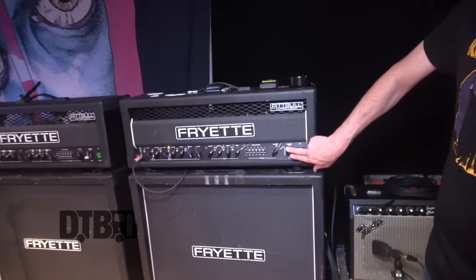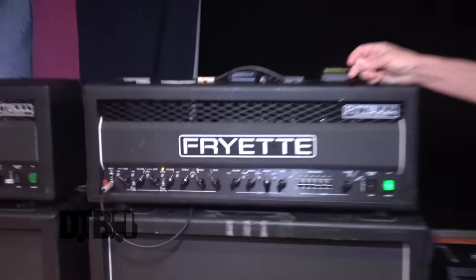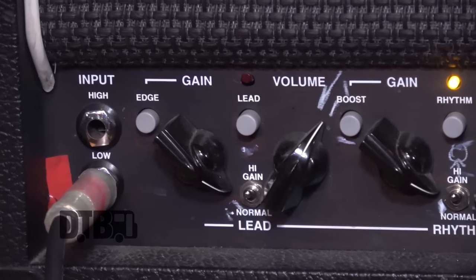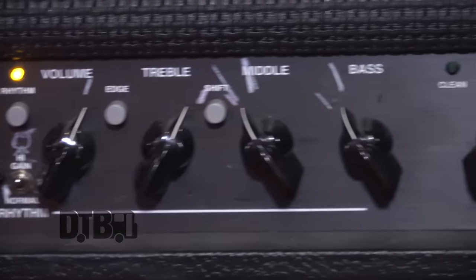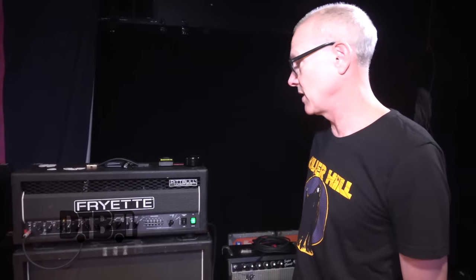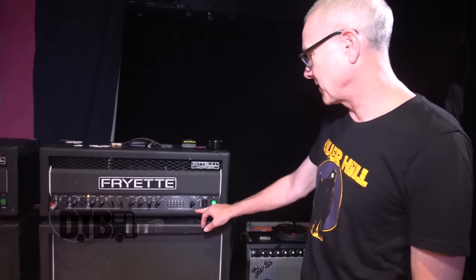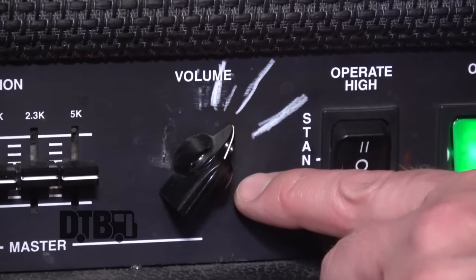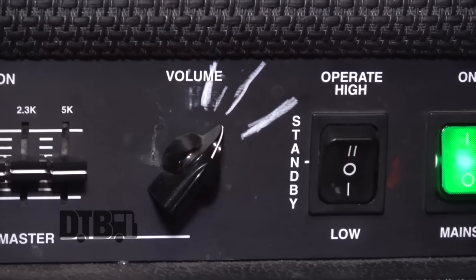That brings us to my main amps, which are Friads — VHT. I have three of these Pitbull Ultra Lead heads, they're 100 watts. I run them on half power because I like the sound better — I'm actually only using two power tubes, they're KT88 tubes. You're running on just the two outside tubes, which is convenient because if a tube fails, you can just pop the two middle tubes to the outside and you're covered. I always travel with spare tubes because you just never know. I have settings for different stages, because you might be opening for Guns N' Roses at a Norma Dome, or you might be in a 300-seat club — obviously you don't want to be louder than the PA.